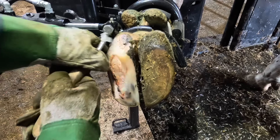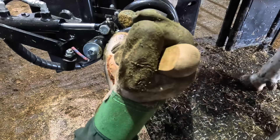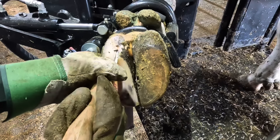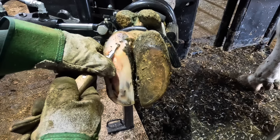Now that that area is clear, we have to work on the separation up above. That original problem down below caused the separation of horn all the way to the top, so we have to connect those two areas so we don't get debris packed up underneath and cause further problems.